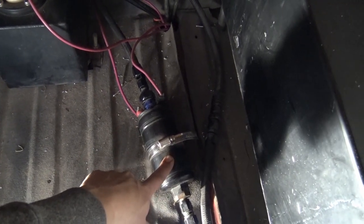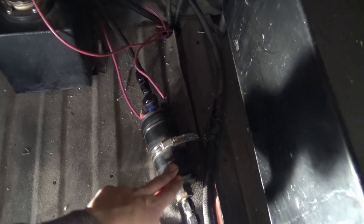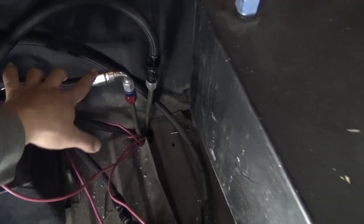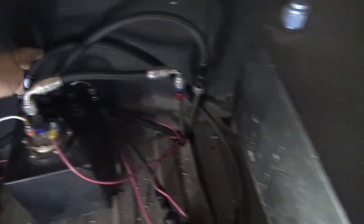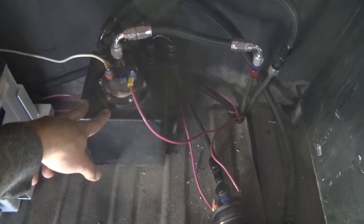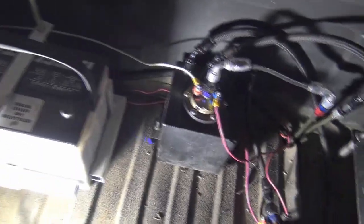We have this 380 LPH AEM fuel pump, really similar to a Bosch 044. This pump now feeds our surge tank. Our surge tank then feeds our main line. The return comes back to the surge, and the surge tank and the fuel cell are both connected. The surge tank is essentially so that you don't have fuel starvation — really ever, at all. This pump will always keep it filled.